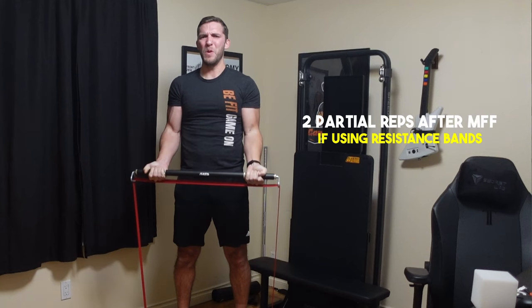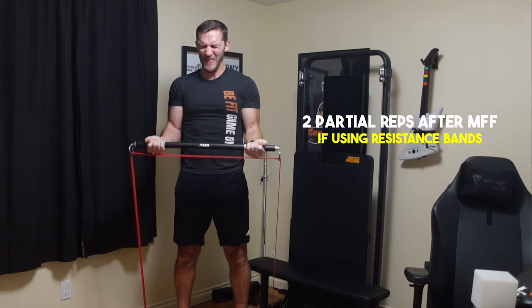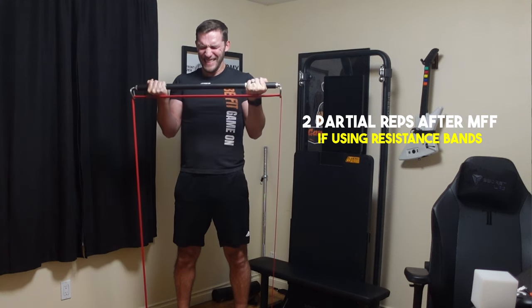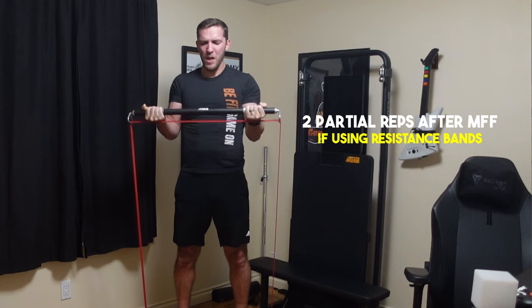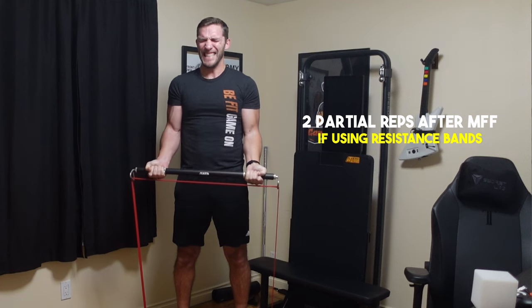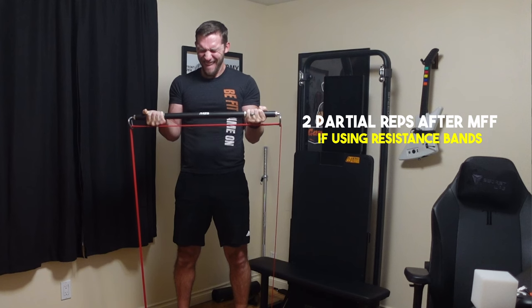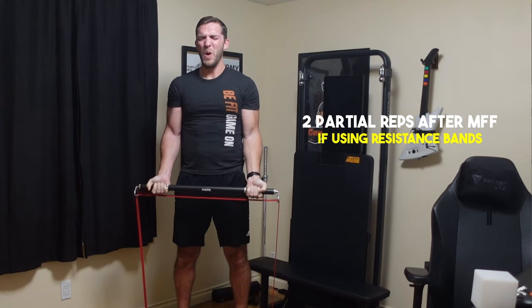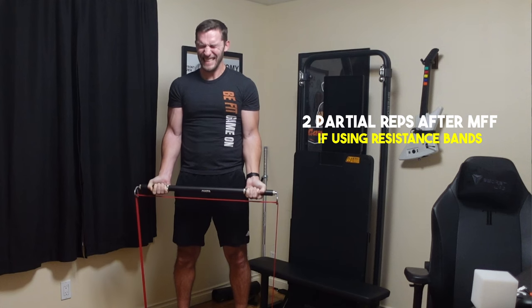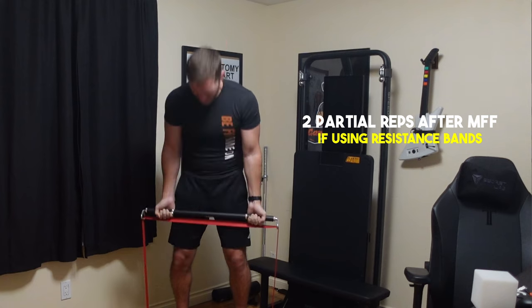When reaching failure with resistance bands, I actually want you to do two more reps after that momentary muscular failure — these are partial reps to make sure you're actually reaching failure in the set. Once you do your last full rep, lower the weight, try to go as far as you can one more time, then lower and do one last partial. These should have less range of motion than before, to really fatigue the muscle and use all the muscle fibers.